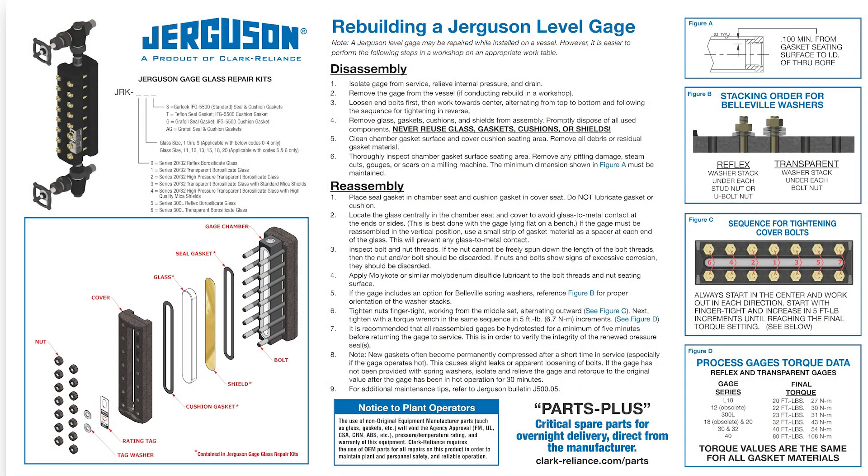We have a wall chart, and on that wall chart it has the torque pattern and the torque values, so you know exactly how to make sure your gauge is in the best condition before you install it.